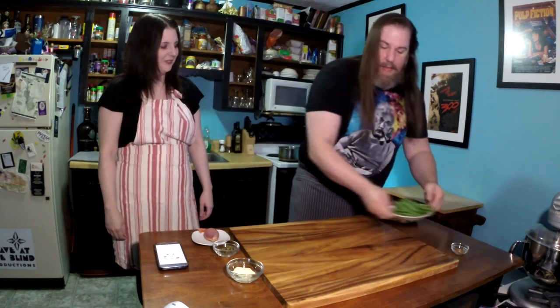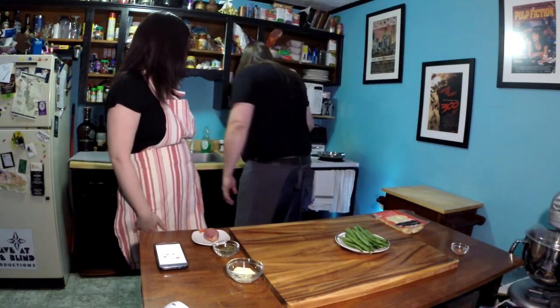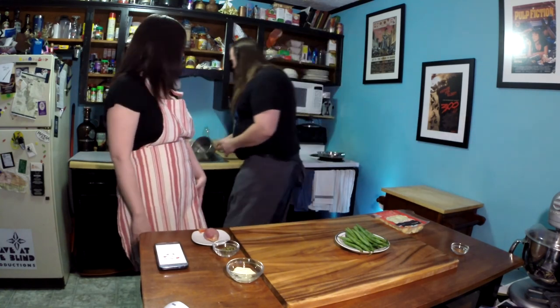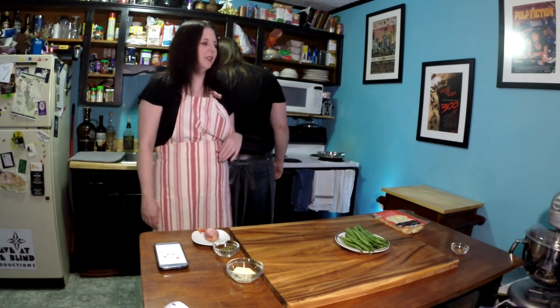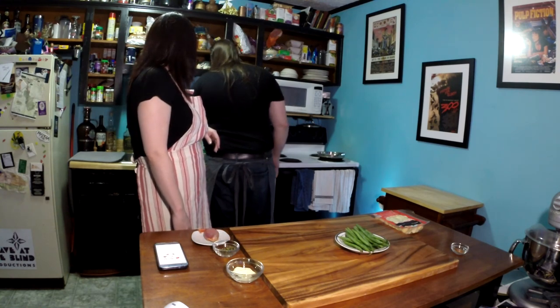We're probably going to need a cutting board, so I'll just get that out there. I think our first step is to fill a pot with some salted water — you know how they like to always put salt in the water. Probably three out of five times that's been our first step.